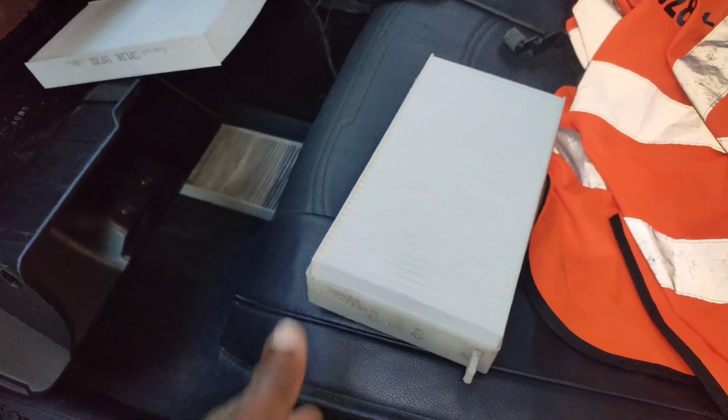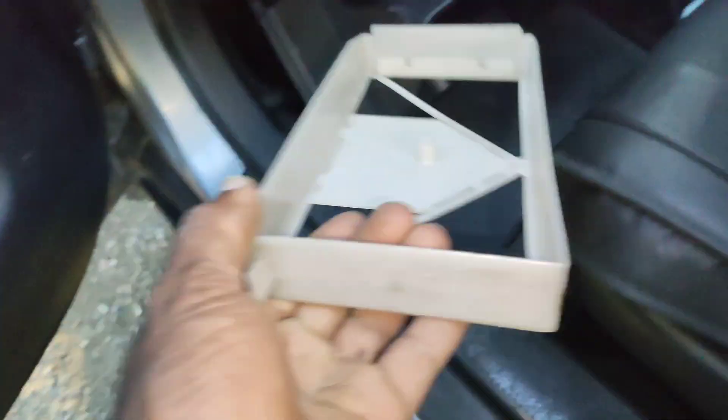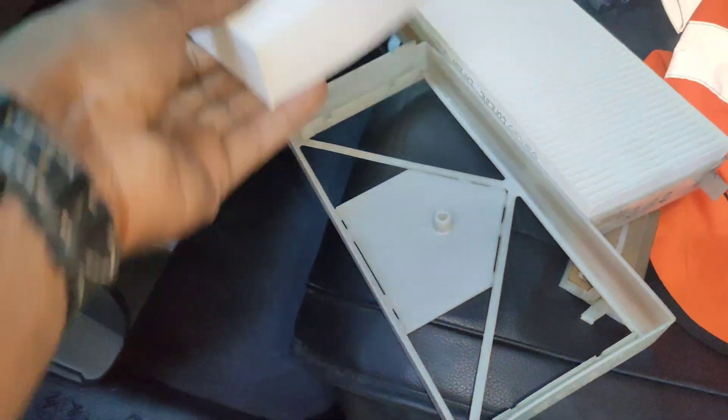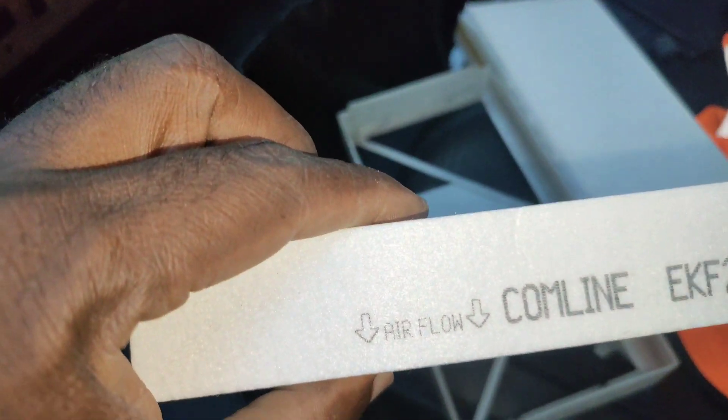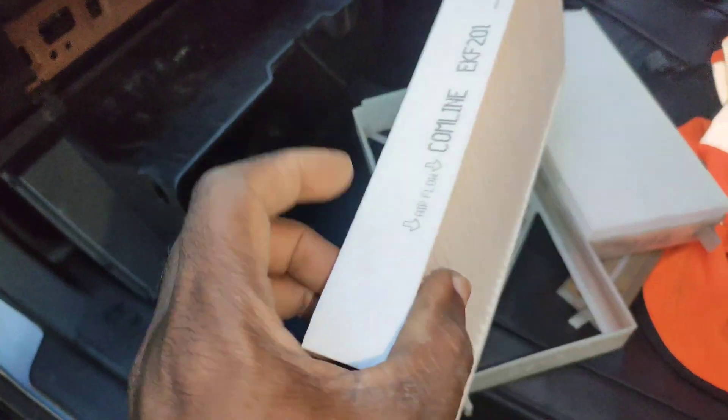Same thing for the second one — take that out, put it there. And sometimes you can follow the airflow. The airflow goes that way, so you're gonna put it into the vehicle this way.